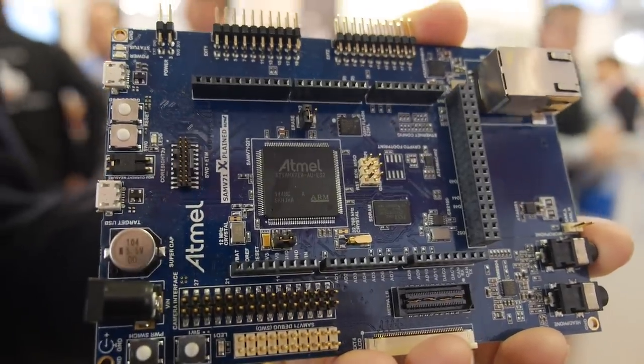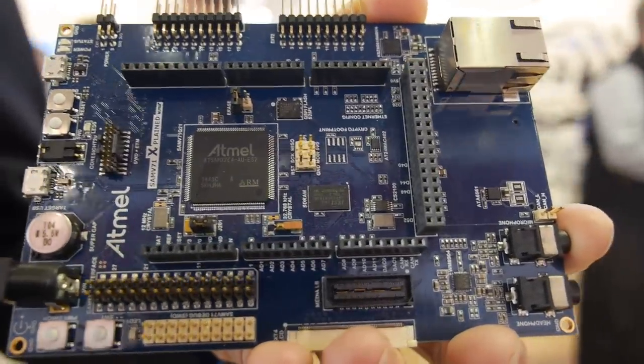Here's the ARM Cortex-M7 here at Atmel. You have a real board with a real CPU — everything is ready for you to evaluate our Cortex-M7 Flash MCU.